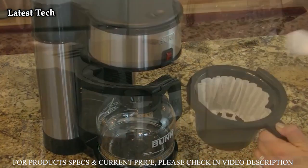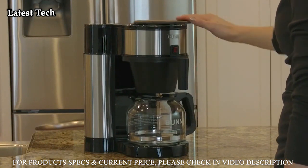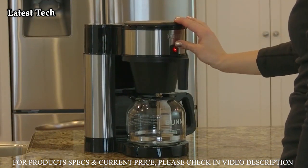Simply add your favorite coffee, pour water in, and let the Bunn Engineered Sprayhead work its magic, allowing you to enjoy delicious hot coffee in minutes.